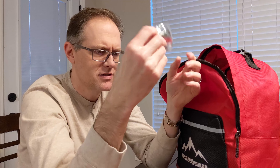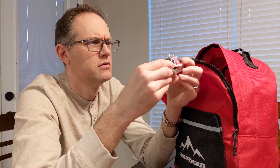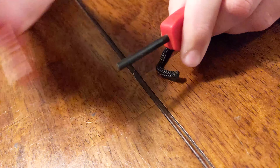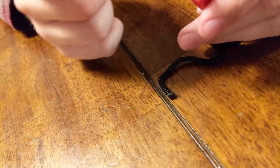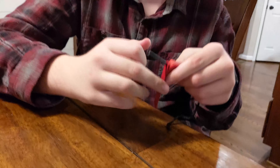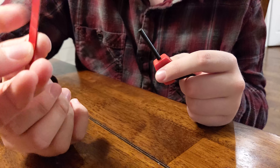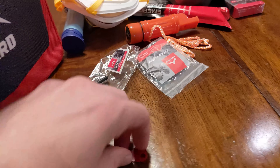Flint and steel fire starter. Maybe it goes inside of here, and then you use the mirror. Did it spark? It's not a good flint — well, that's not a flint, is it? It does say flint and steel. Is that what you're supposed to do, like spin it? I think it has something to do with the sawtooth edges. This is a brand new pack, so we'll put this to the side and come back to see if we can figure it out.